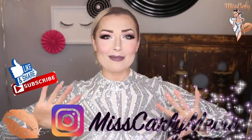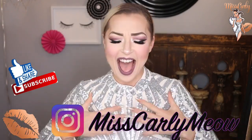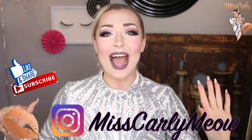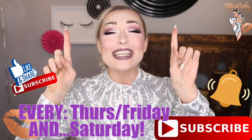Check me out on Instagram down here. I'll leave the link down below for my profile where I literally post daily pictures and videos on fashion, makeup, wigs, and all the upcoming videos that I will be making. Don't forget to hit the subscribe button down here as well as the little bell so you are notified when I upload videos every single week.